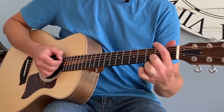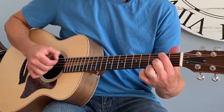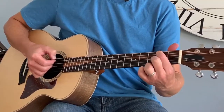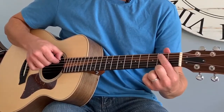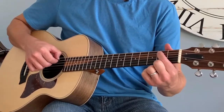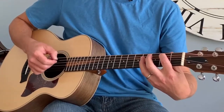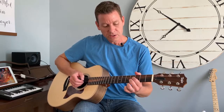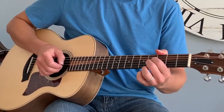To play the B chord, the first thing you want to do is put your first finger on the second fret on the fifth string. We're not going to play that sixth string for now. Where it gets a bit hard is you have to figure out how to play the second, third, and fourth strings on the fourth fret.